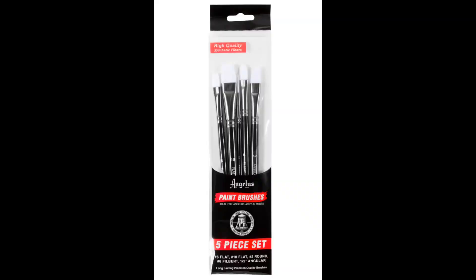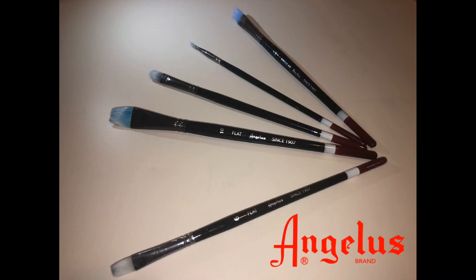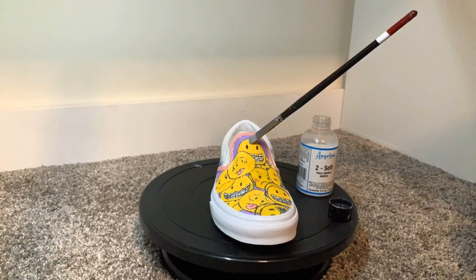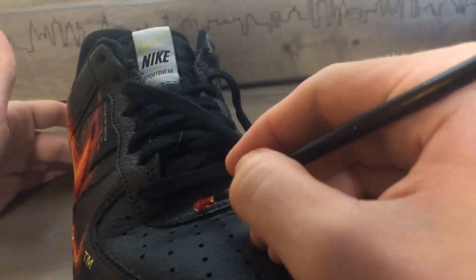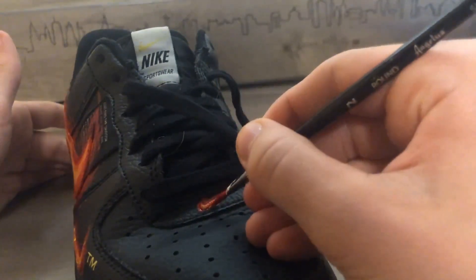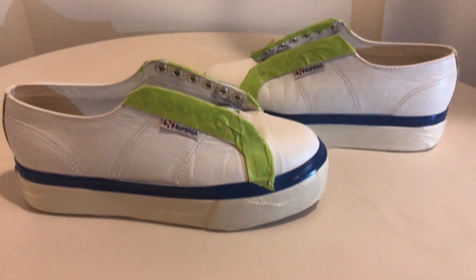Angelus paint brushes are another essential for customizing. I bought a set of Angelus brushes and they're really good quality at a really good price. I've had them for about six months now, they've had lots of use and they're still in great condition. Now let's use them to paint the background colors of the shoes.